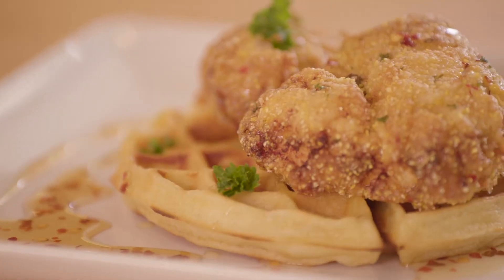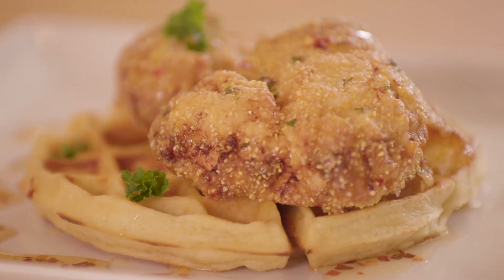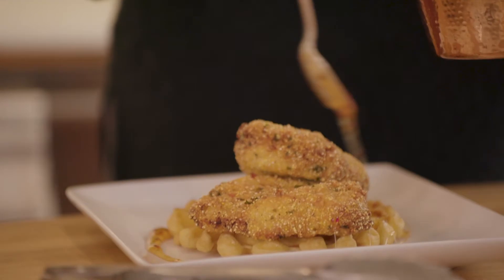Hey everyone, I am Chef Melissa Ost and today we're going to do my favorite chicken and waffles. We're going to take you from a good version to a gourmet version. I'm going to start off with a Belgian waffle and a polenta crusted chicken breast, and finish that off with a little spicy honey drizzle.